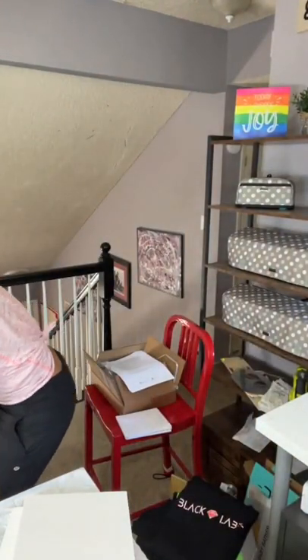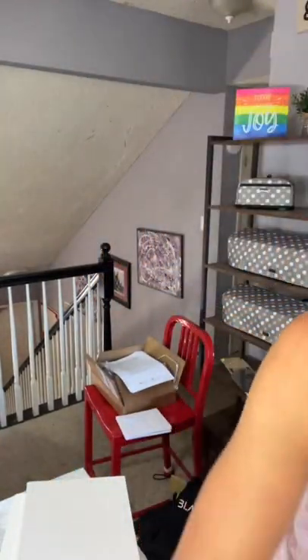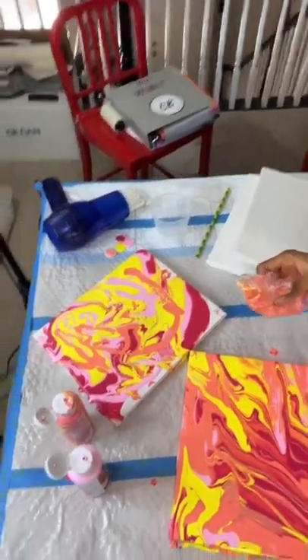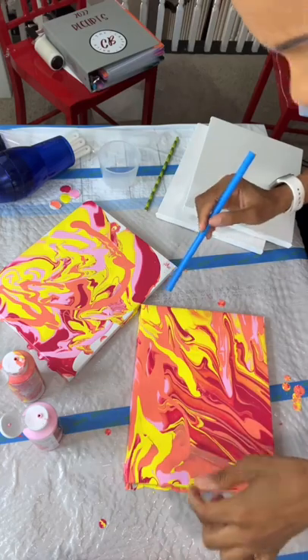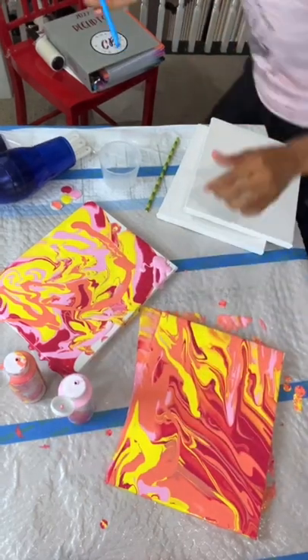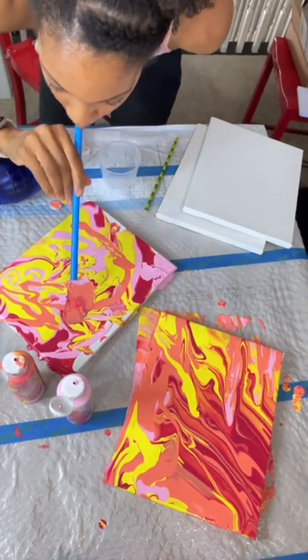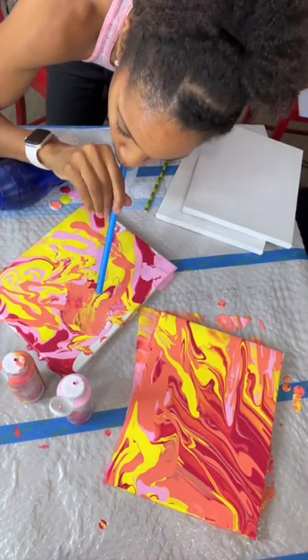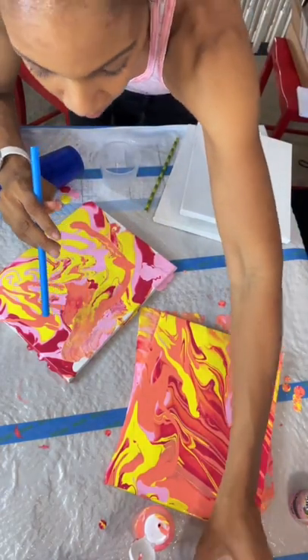Let me get my straw. I have two sizes of straws. I'm assuming it's going to take a while to dry — it's thick, drippy, wet paint. Let's tilt back down. It does look like a pack of Starburst! Let me pour a little on here and then blow on it with the straw. Oh! Oh! You guys, the straw works! I'm going to try a little yellow here. I kind of like this ripple effect. Thank you for that suggestion!